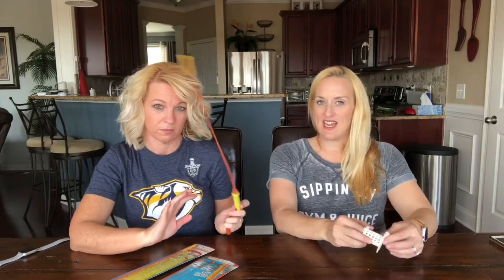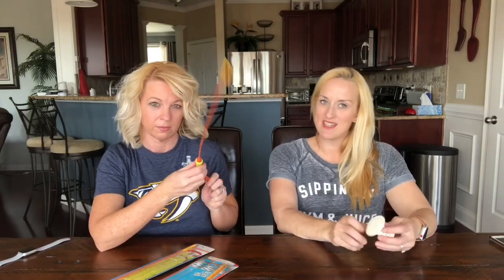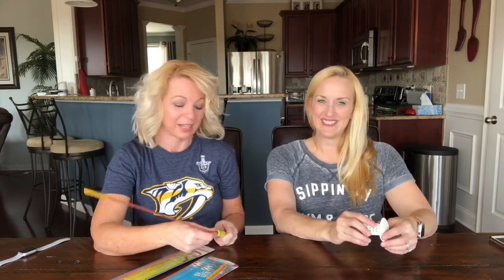If you've used something different or tried any of these products with a different result, let them know in the comments below. Sorry for the gross content, but it's real life! If you liked the video, give a thumbs up, subscribe, and hit the bell for notifications. Thanks for watching and have a great day.